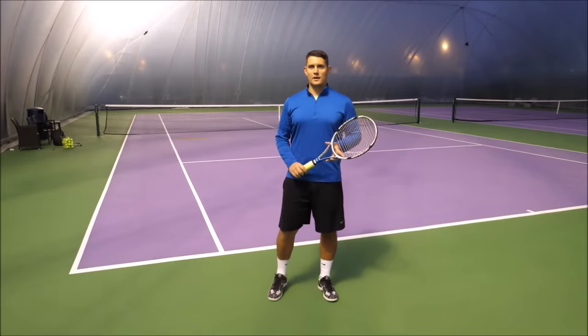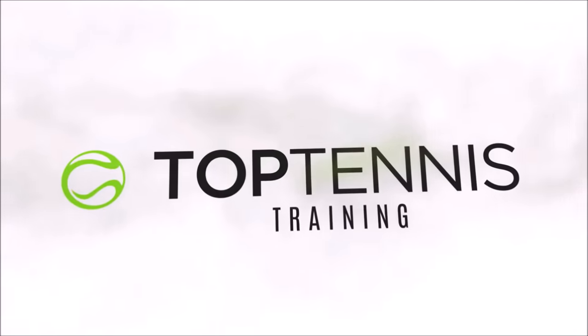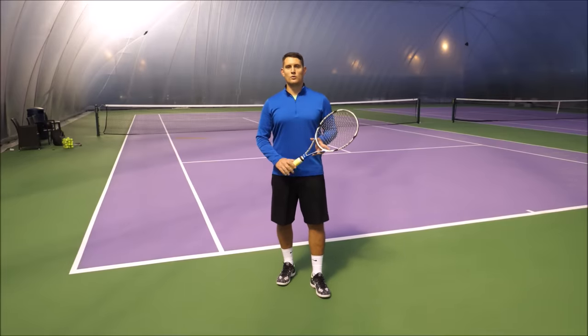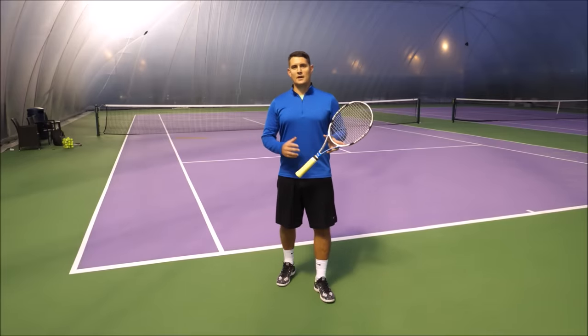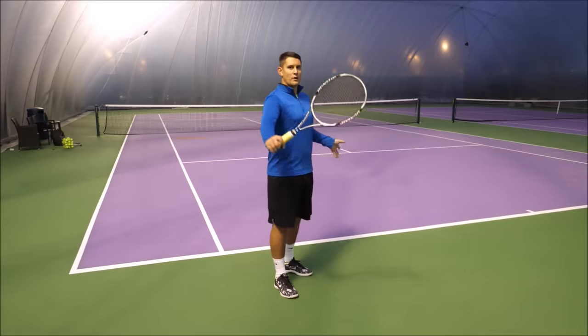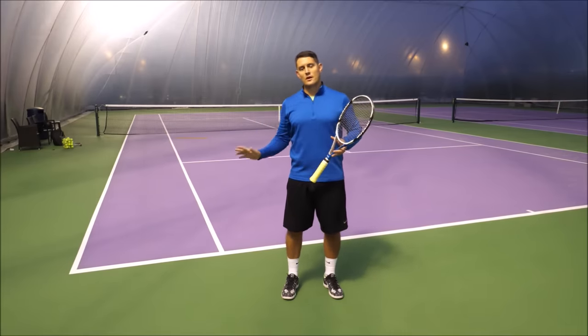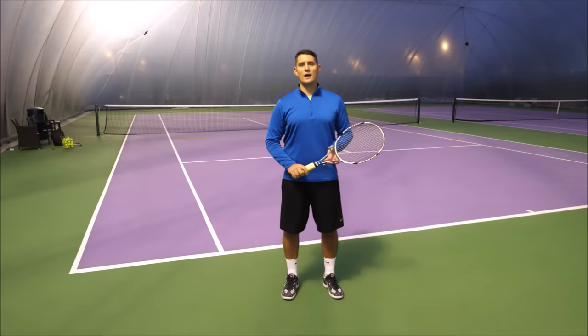Hey everyone, Simon here from Top 10 Straightening. In this video I'm going to show you a simple trick to get more power on your one-handed backhand. Generating power on any stroke — whether it's the serve, the forehand, or the one-hander — requires more racket head speed.